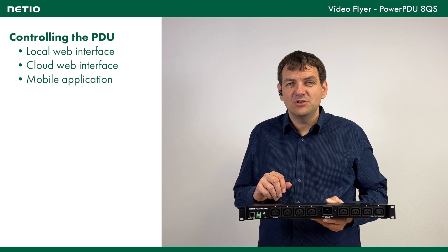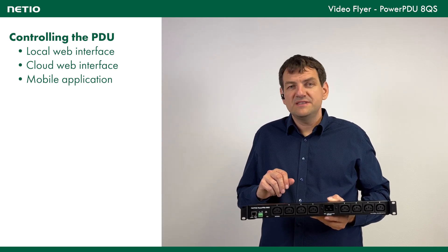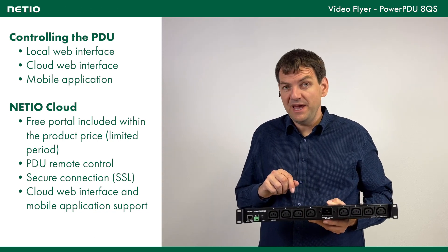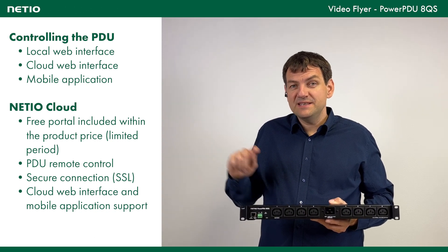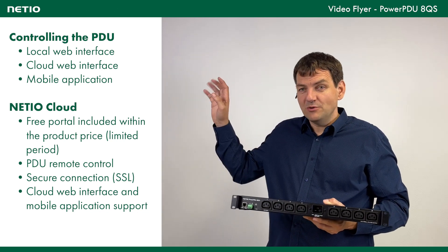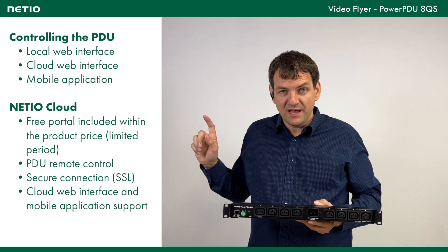We support a feature called NetIo Cloud, which is a service included in the price of the unit for three years, after which it is paid. Through SSL there is connectivity with the device from the cloud, and you can control all the devices connected to your user account.